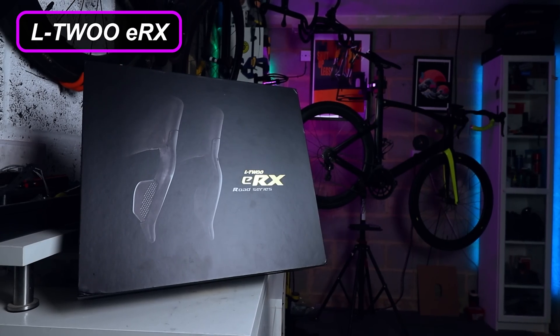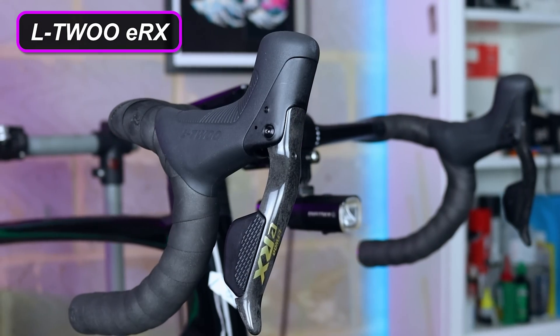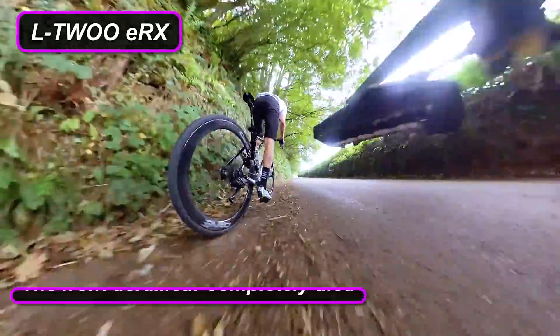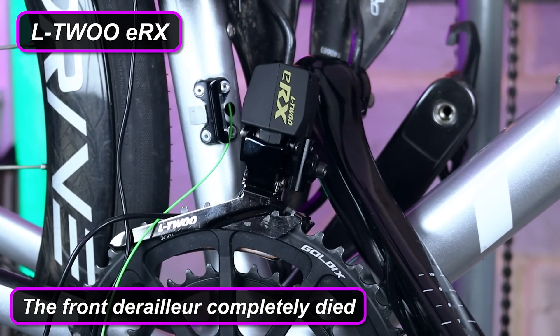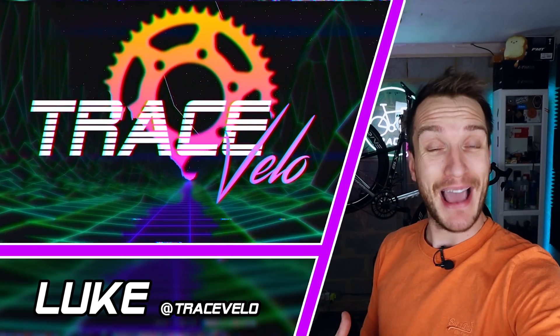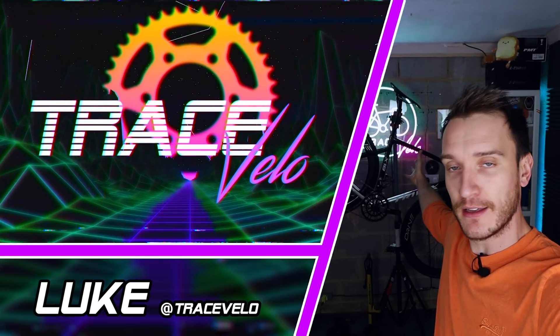This annoyed me. I bought this Chinese electronic groupset a few months back and it worked flawlessly for about two weeks. The front derailleur completely died on me. So why did it go wrong? Can we fix it? Or should I just throw this whole groupset in the bin? My name, as always, is Luke and welcome back to Trace Valley.